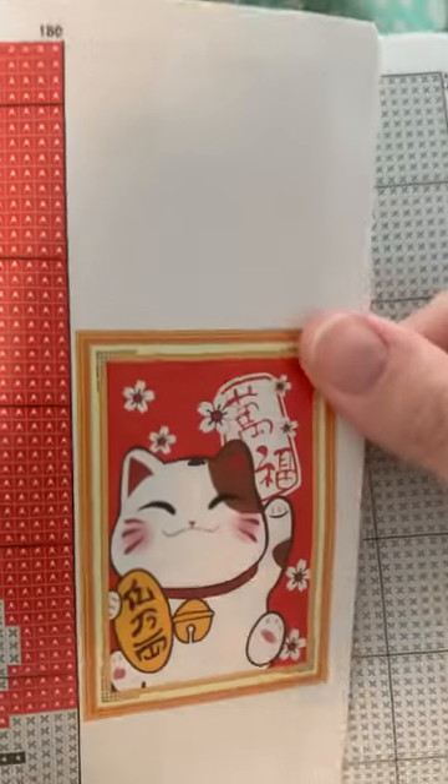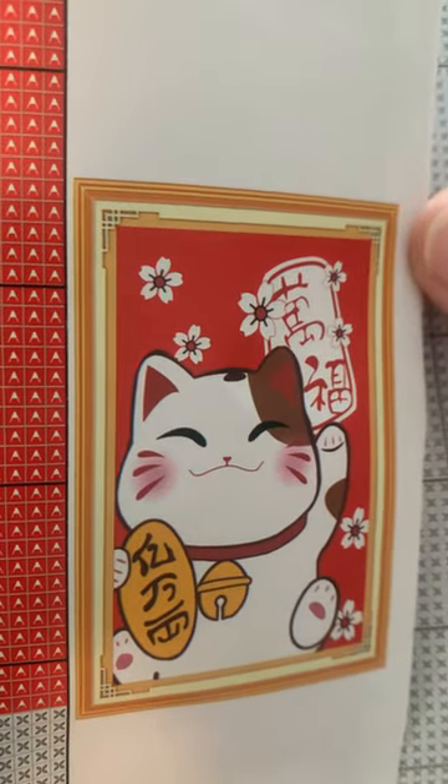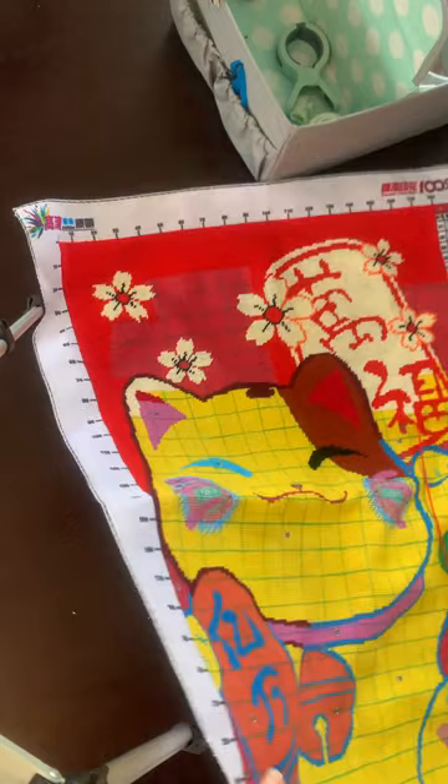This is the fourth cross stitch I'm working on and it's the Chinese Lucky Cat. I have been working on this most recently — obviously that's why it's in the caddy and it still has a needle attached to it.